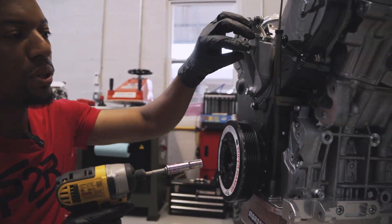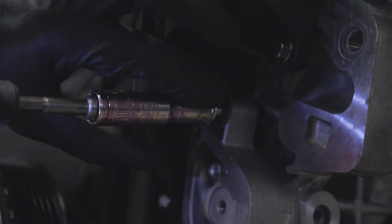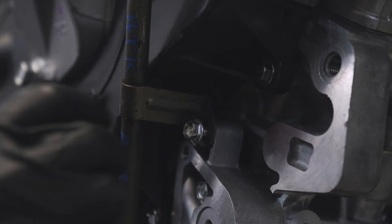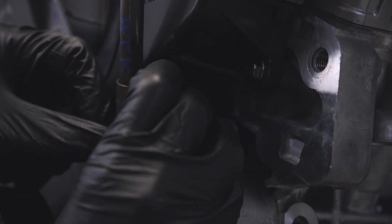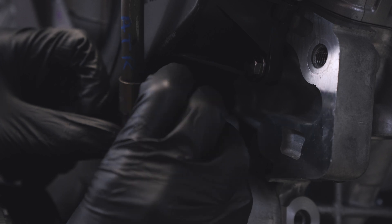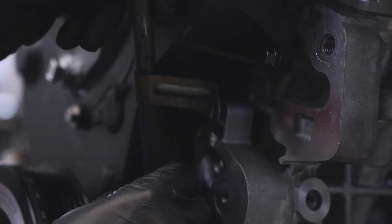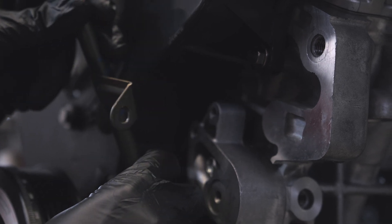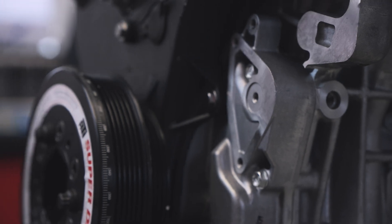Before we can install the bracket that's going to bolt onto the oil pump, we need to go ahead and remove the oil dipstick tube out of the way. I'm just going to go ahead and take this number 10 out of here. It's kind of long and still kind of in the way, so I'm just going to go ahead and wiggle it. It has an O-ring — it comes right out just like that.